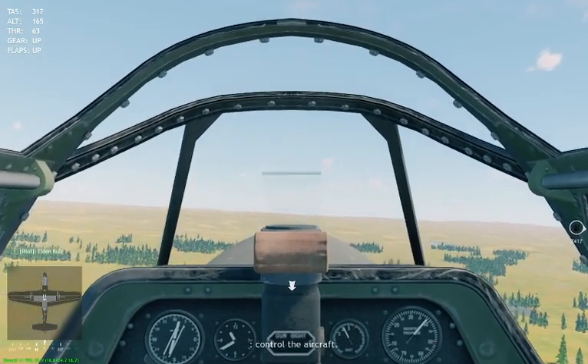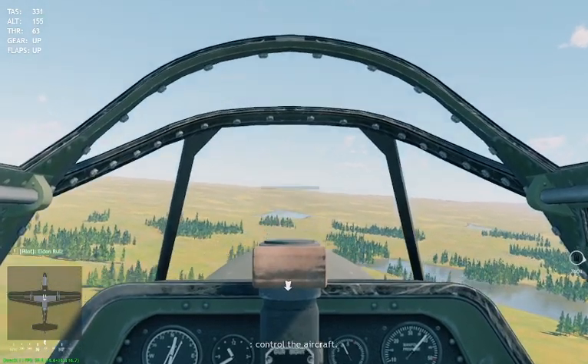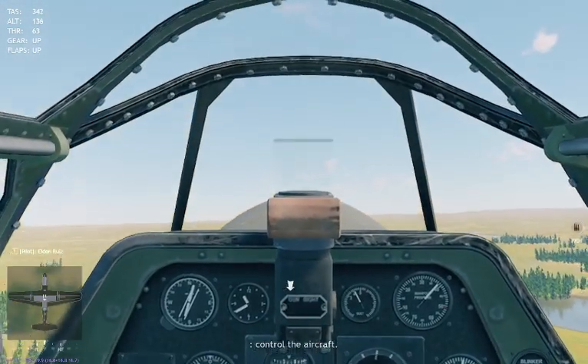A quick video on how you can get the aircraft to fly with a joystick. I'm actually using a Thrustmaster joystick, T-Flight X.